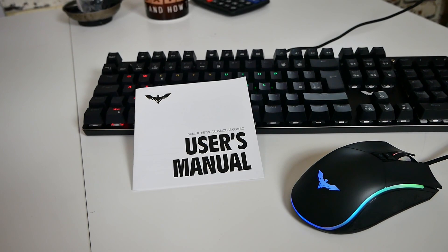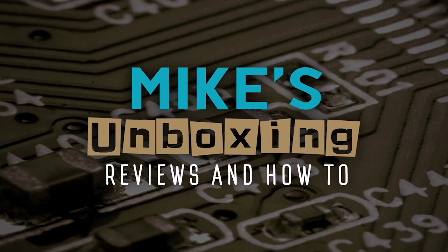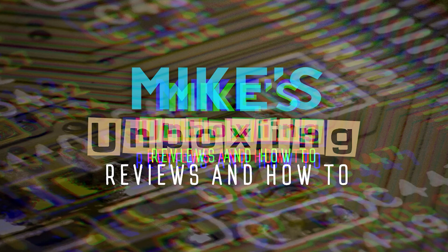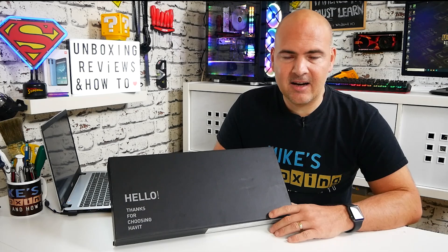Hi, this is Mike from Mike's Unboxing Reviews and How To, and today we're going to take a look at a very cost-effective keyboard and mouse combo from our friends over at Havit. Keep watching to find out more. In today's video we're going to be taking a look at a very budget-conscious mechanical keyboard and mouse set from the people over at Havit.